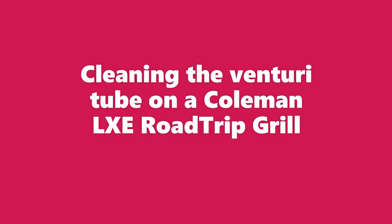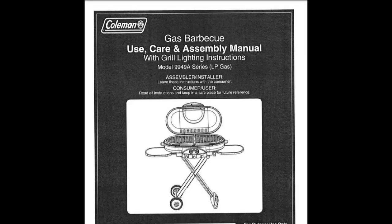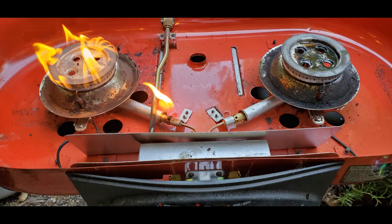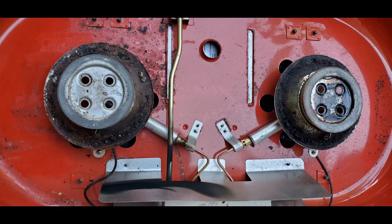This is a quick video on how to clean the venturi regulator on a Coleman Road Trip grill. We had a barbecue on 4th of July and unfortunately one of the burners wasn't working — it was shooting out flame from underneath the system and we couldn't solve it then, so we went ahead and took it apart.